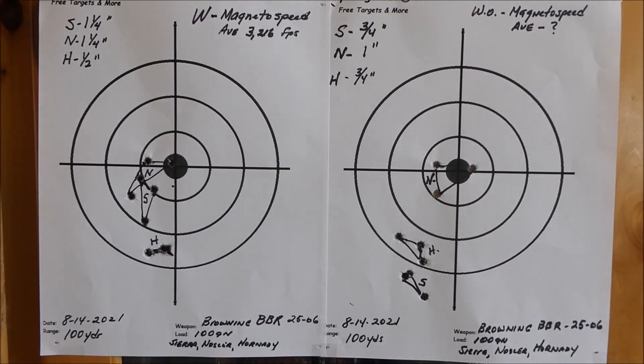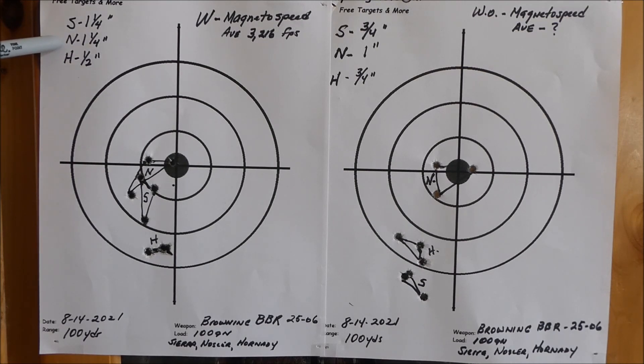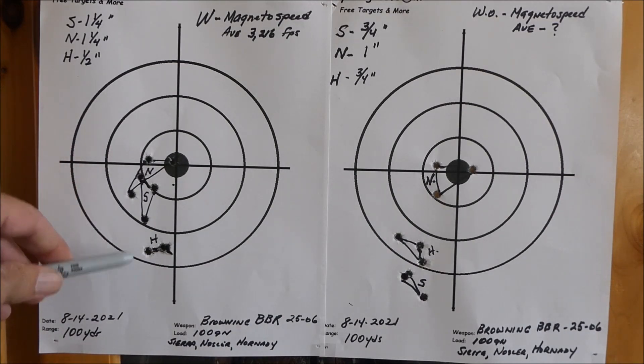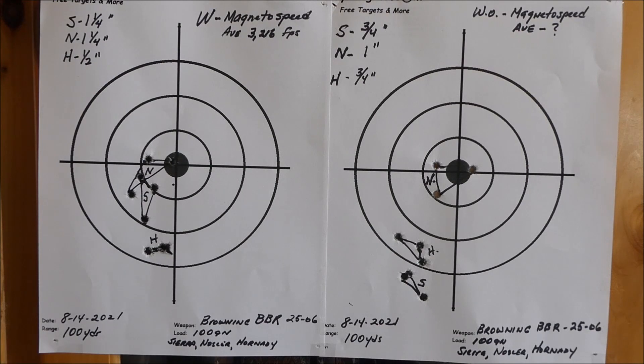Back from the range. Here are the two targets — on your left is with the Magneto Speed, average was 3,216; on the right without the Magneto Speed, obviously no data recorded. The basic differences: with the bayonet, Sierra did one and a quarter inches, Nosler did one and a quarter inches, and Hornady did one half of an inch. On the right-hand side without it, Sierra was three quarters of an inch, Nosler one inch, Hornady three quarters of an inch. The point of impact was essentially the same. The Sierra went lower and the Hornady stayed about the same. Basically the difference in the groups makes absolutely no difference because the purpose of using the Magneto Speed is to gather the data.